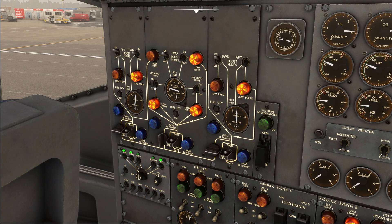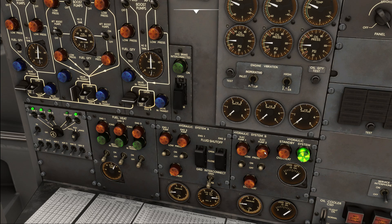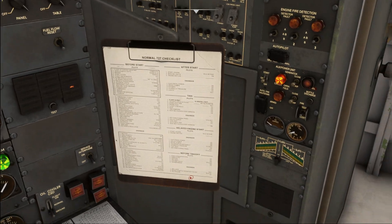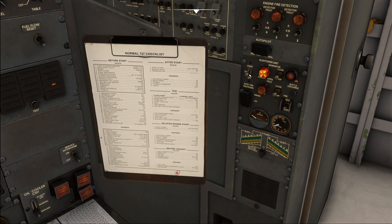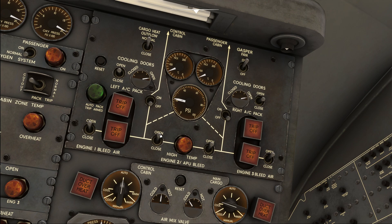With the electrical system synchronized, move down to the fuel panel and turn on all the remaining fuel pumps. Moving further down, turn on the second hydraulic pump of the B system. Since the APU is no longer needed, go ahead and shut it down. Finally, move to the air conditioning panel at the top, turn off the bleed from engine 2 and the APU, and turn on the packs. It will be only engines 1 and 3 supplying bleed air to the packs.